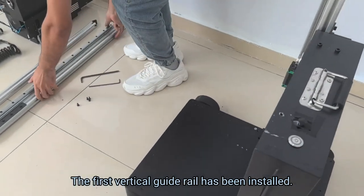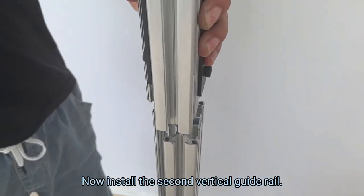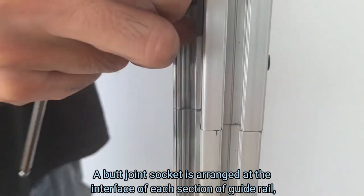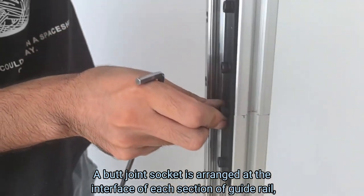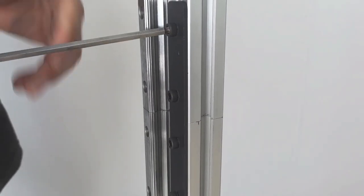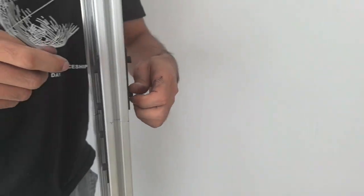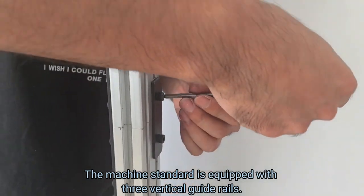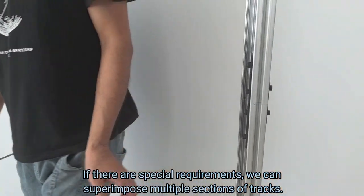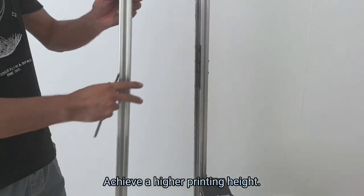The first vertical guide rail has been installed. Now install the second vertical guide rail. A butt-joint socket is arranged as the interface of each section of guide rail. Two vertical rails are fixed by clamps on both sides — the installation is very convenient and quick. The machine is standard-equipped with three vertical guide rails. If there are special requirements, we can superimpose multiple sections of tracks to achieve a higher printing height.